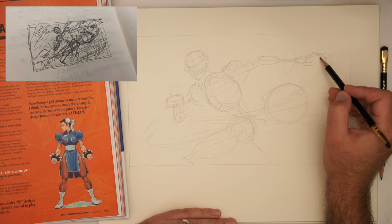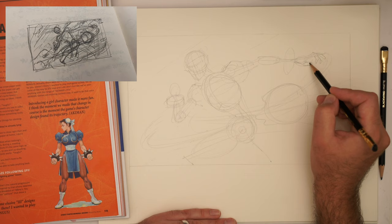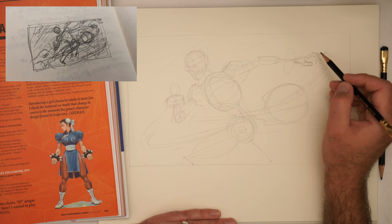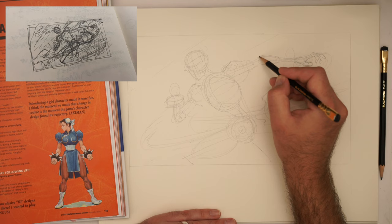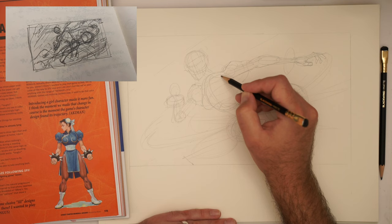You need to bounce between: am I thinking about structure? Am I thinking about gesture? Am I thinking about anatomy? Am I thinking about the costume? Am I thinking about the character's pose? So often I feel like it's important to do a little kind of pass here and just block in all our primary forms and just see what happens. I've blocked in the primary and you can see that the pose might work.